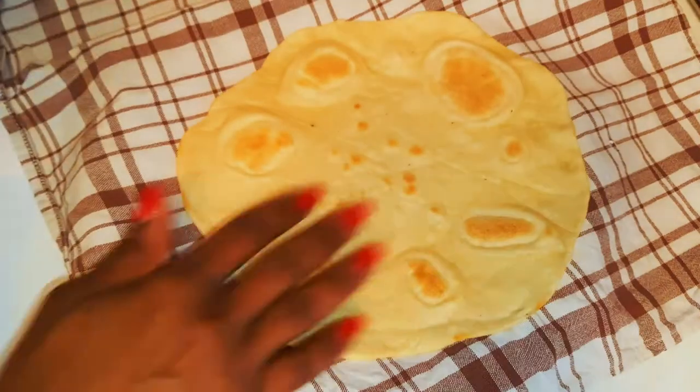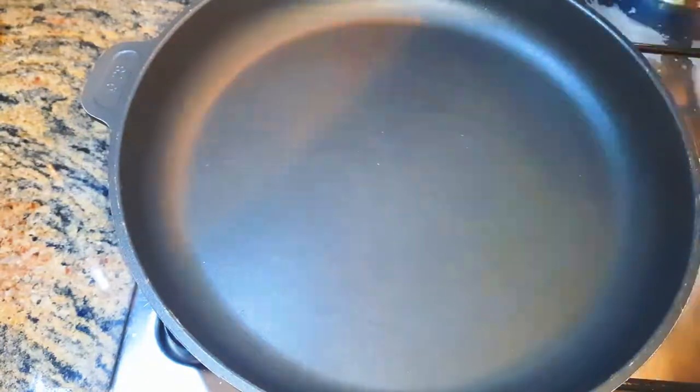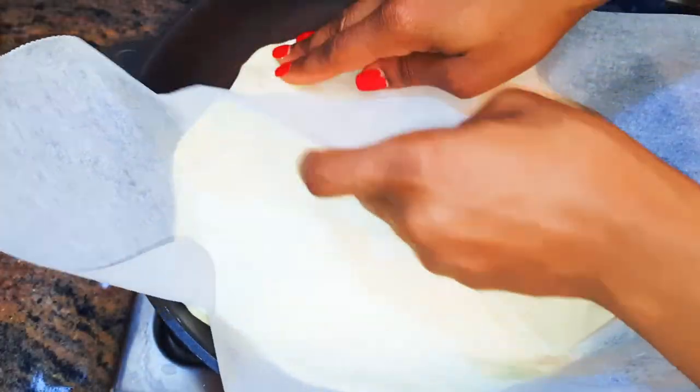I'll keep it in a clean napkin and cover it up — this will help trap in the moisture. I'll do the same with the rest of the dough.